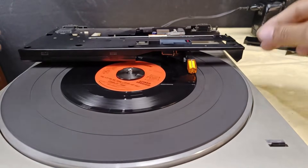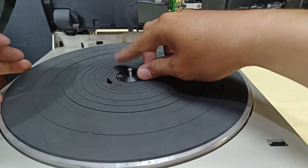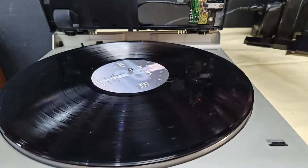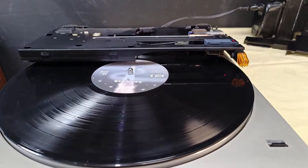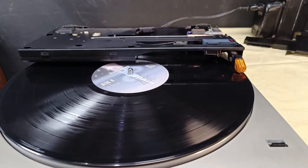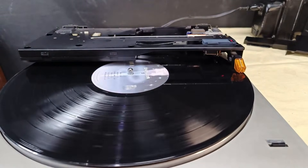Now let's check the 12-inch. That's all — that's how the auto-sizing of this Technics SL5 works.